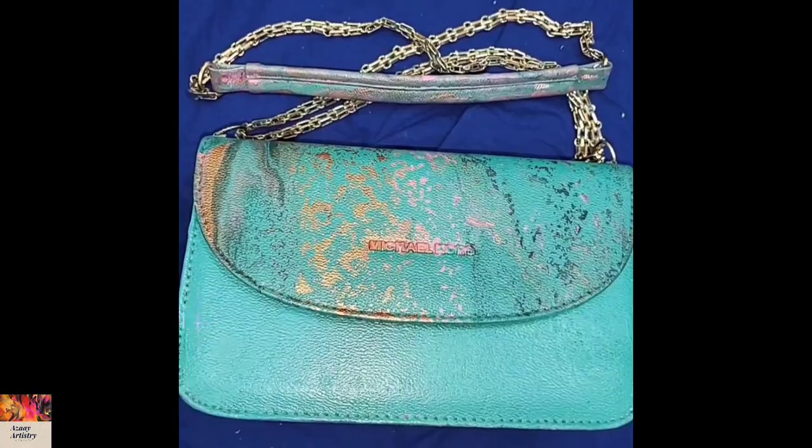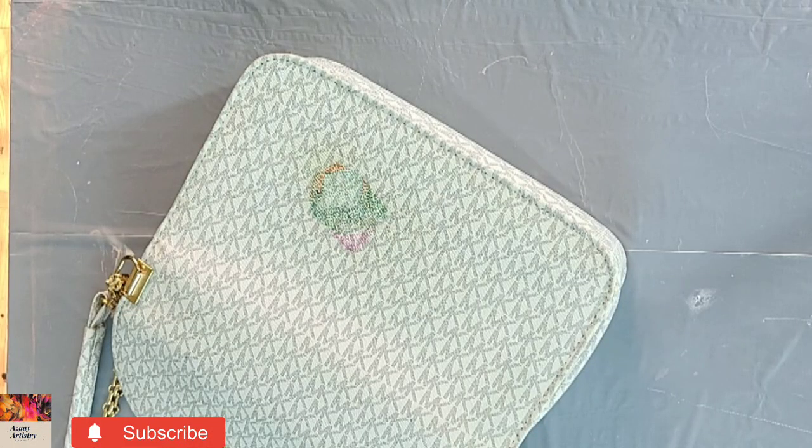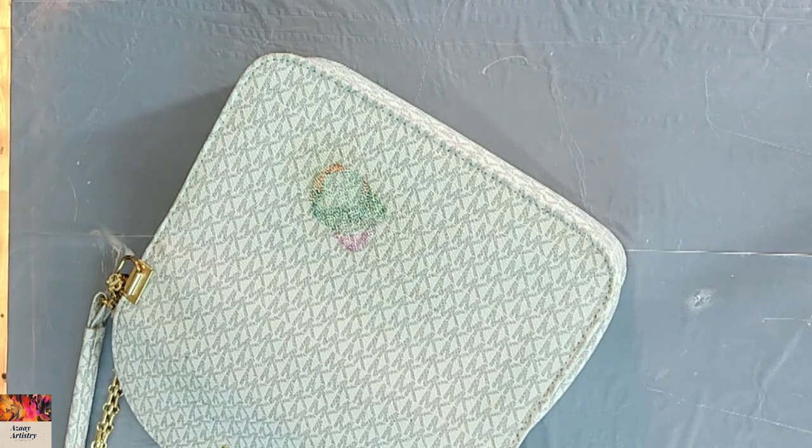Hello everyone, hope you are doing well and everything in your life is going good. I'm fine, alhamdulillah. I tried to do some pouring on a bag — this idea was coming to my mind again and again.